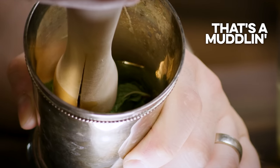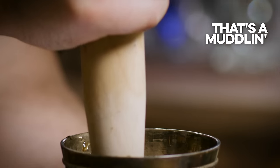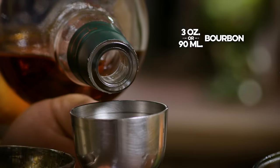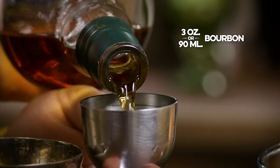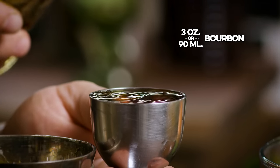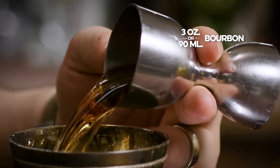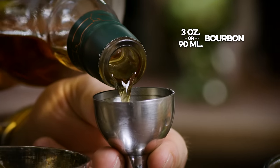This is a muddler. When you muddle, you don't want to destroy what you're muddling — you just want to press it. You're just trying to get it to express some of its essence. I like my mint juleps on the boozy side, so we're going to go with three ounces of bourbon.